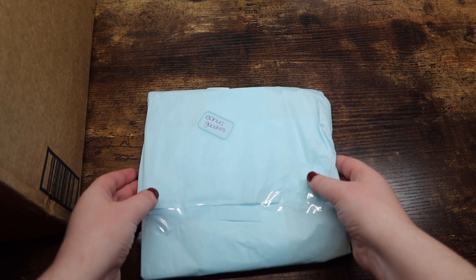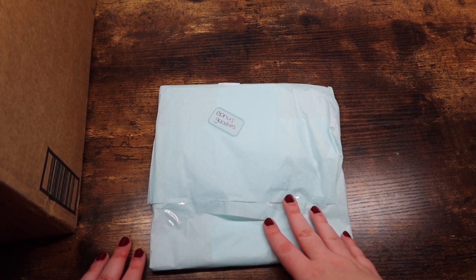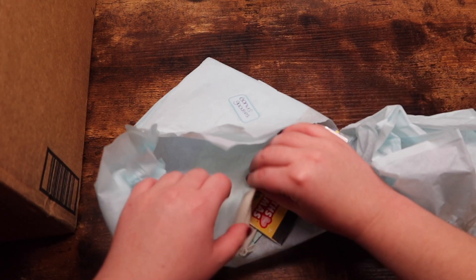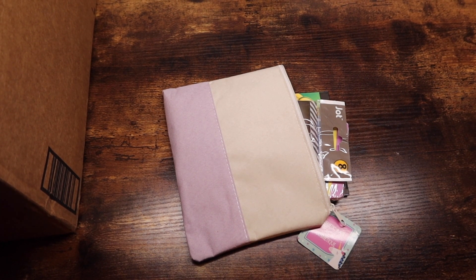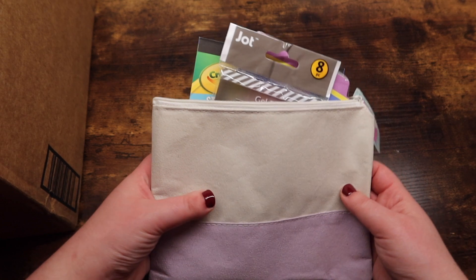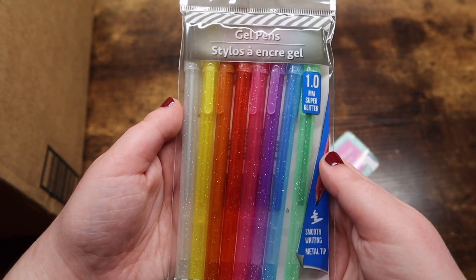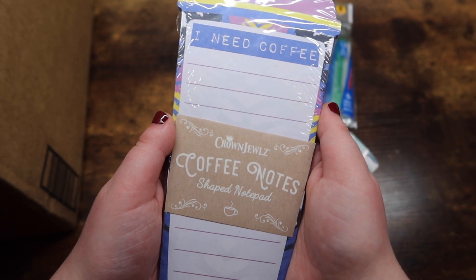There are a few things in here and one says 'open last,' so I'm going to save that one. I'm going to start with this thing in the corner. Can we appreciate the beautiful blue wrapping she used — one of my favorite colors. So, bonus goodies! She got me a cute little pencil case with the Jot gel pens. I know she loves these pens. And then she got me 'I Need Coffee' notes — me literally every day of my life.